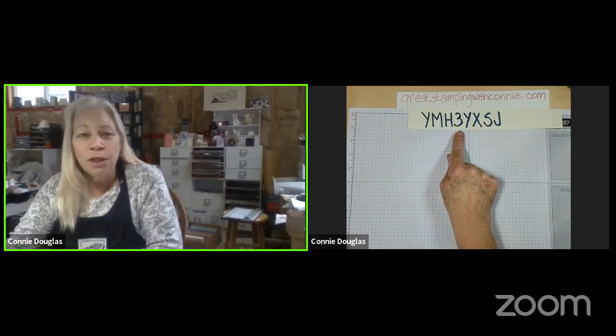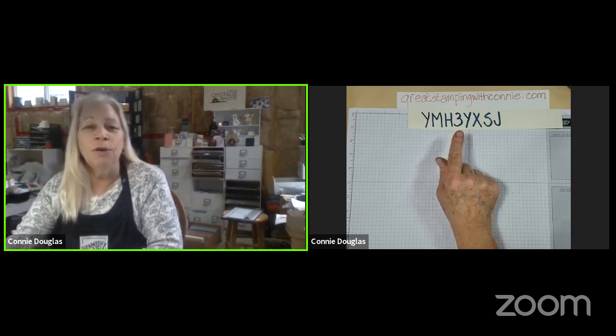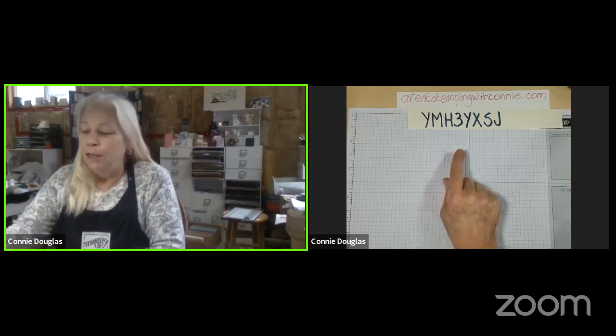The class today is available to you as a kit. I will cut and prepare all the paper pieces, punch and die cut the pieces, and you can have it all for free with a $35 order from my online store. Just follow the link I will put on here after we finish, and use this host code so I know you're looking for the kit from today's online class. Orders for the kit are open until this coming Sunday, and the kits will be shipped out by Monday at the latest.